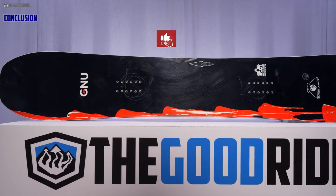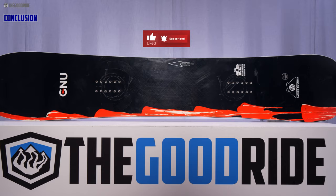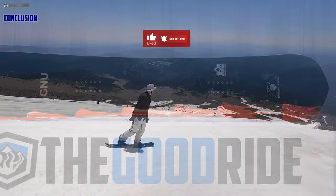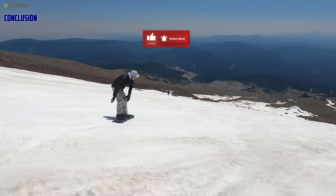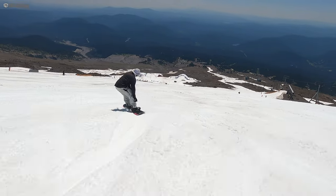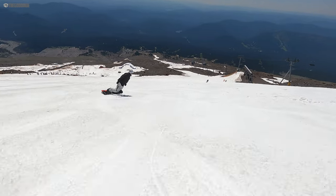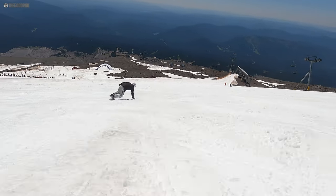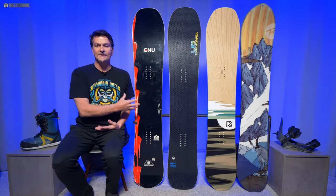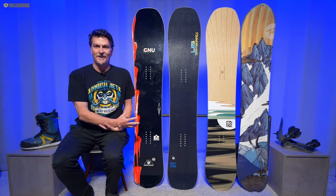Overall I think this is a really fun ride for that advanced to expert rider who wants that full camber spring and drive out of their turn. It's more versatile than you would think for having this much camber in this day and age where everything has a little bit of early rise. This really brings back a lot of good memories from the 2000s, from some of the best boards when everything was full camber. So if that appeals to you, you're going to love this. This is a board I'm keeping and I'm going to be riding all season because it's just a lot of fun.